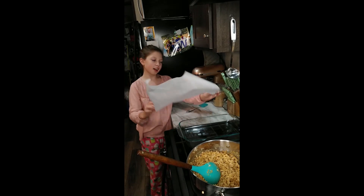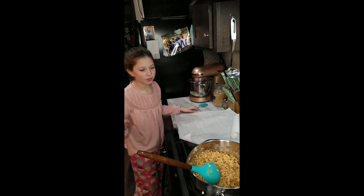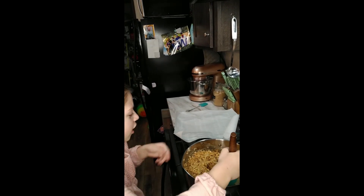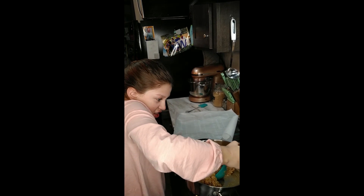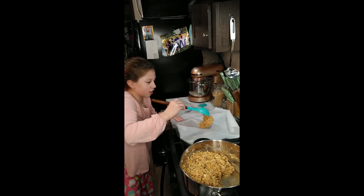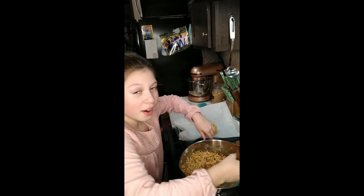Okay so next you're gonna take your parchment paper, lay it down flat like that. Then you're just gonna try to get this mixture into the pan. It might jiggle around but we're gonna force it.